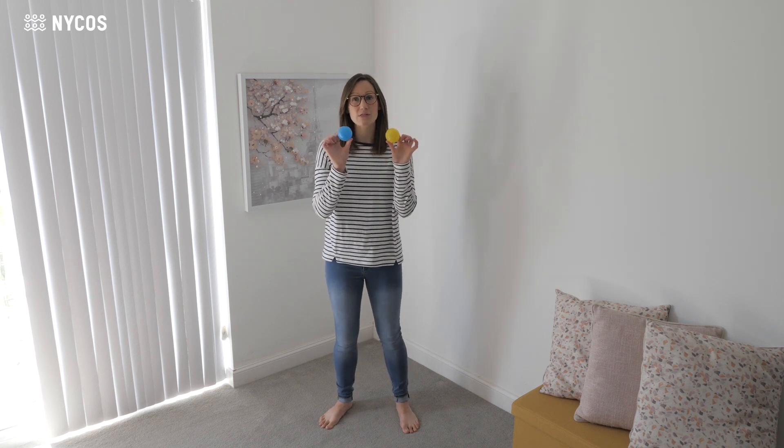For this song we're going to use two small balls like this. They don't need to be balls that can bounce on the floor. I'm going to show you how the song goes and then we'll take it apart and go through the actions a little bit more slowly.